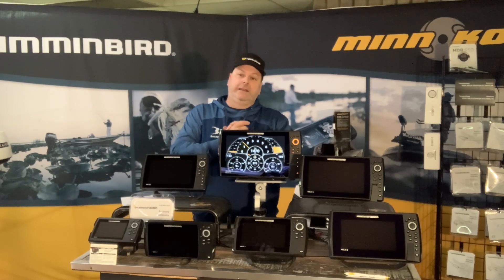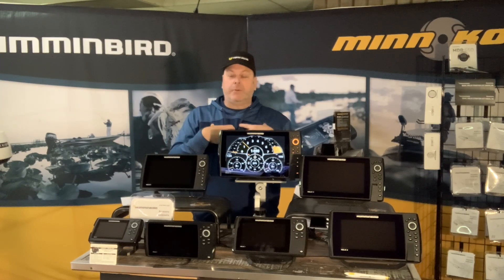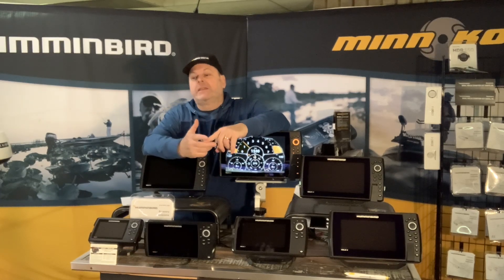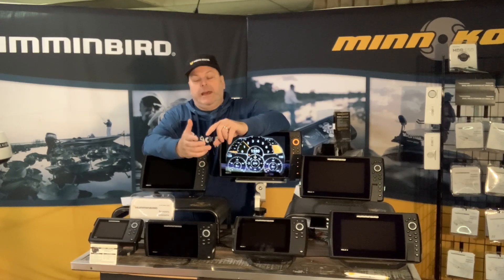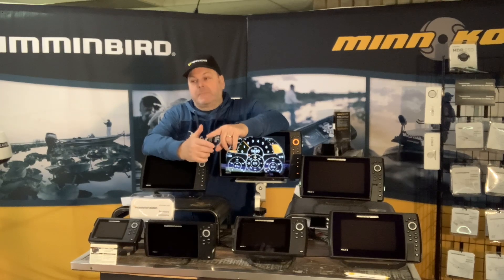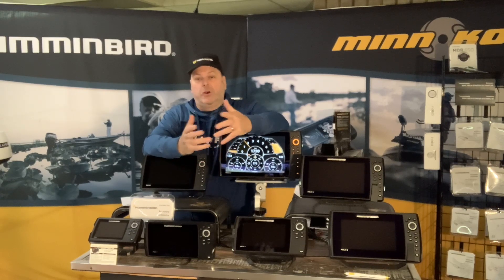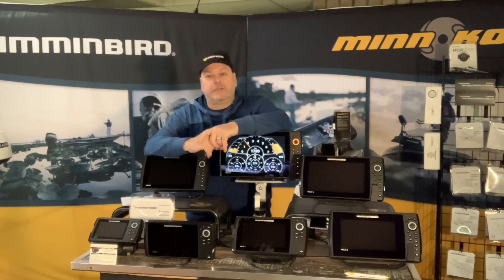Just to summarize what I got on my boat: I didn't add any fuel sensors because it would have been expensive, so the data I got from my Optimax onto my Humminbird was engine temperature, oil temperature, RPM, and alarms. One time I had an alarm go off and it went off on the Humminbird as well. I can expand that by adding more sensors, but right out of the box that's the data I got. I hope this video helps — please leave some comments, give us a subscribe, and stay tuned. Thanks.